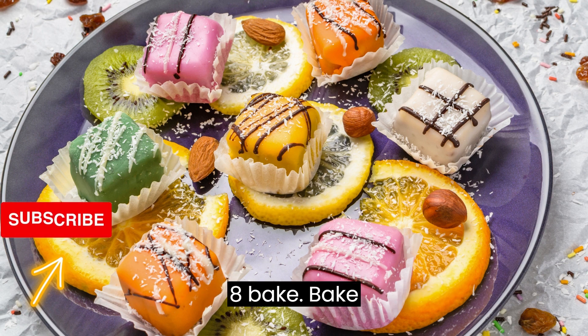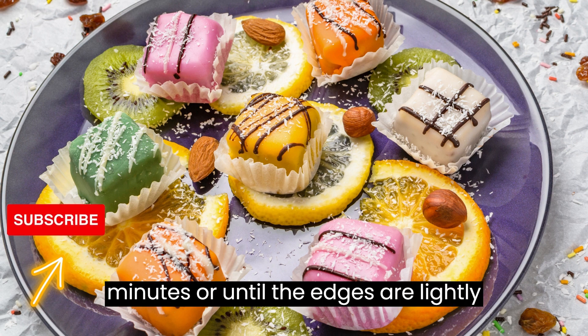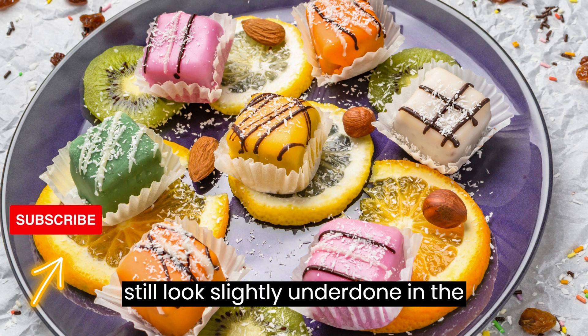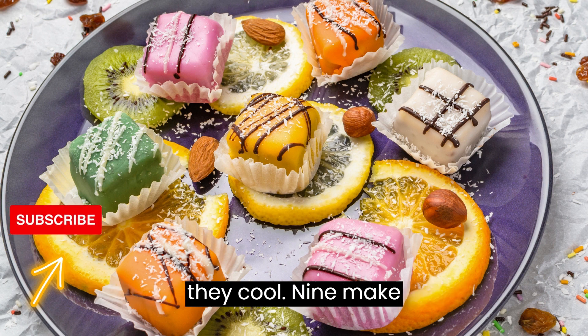Step 8: Bake in the preheated oven for 10 to 12 minutes, or until the edges are lightly golden. The cookies may still look slightly underdone in the center, but they will continue to cook as they cool.